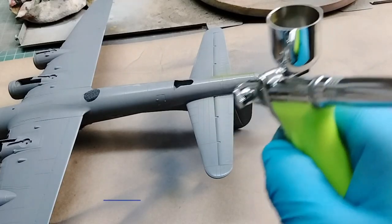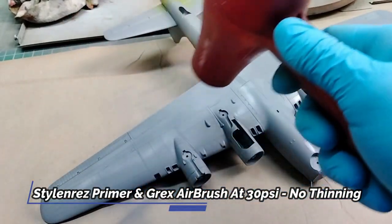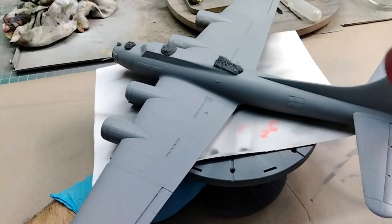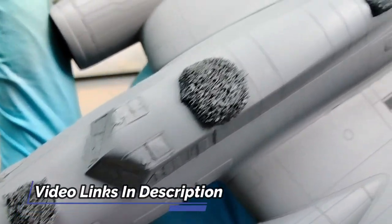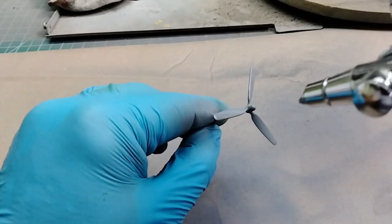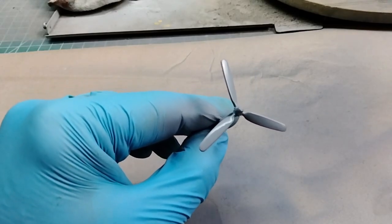I did have to apply primer both before, during, and after the gap filling process, as I needed to make sure these gaps and seams were completely filled and disappeared — natural metal finish is very unforgiving. Check out my other video linked in the description where I break down the process of priming this model so I can see all the gaps and seams that I'm going to have to deal with. I couldn't forget all the small parts, and I made sure to clean all those up and prime them as well.